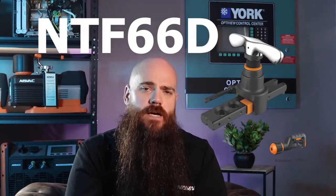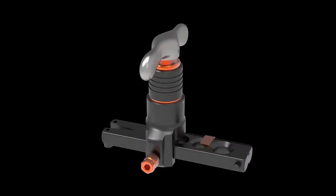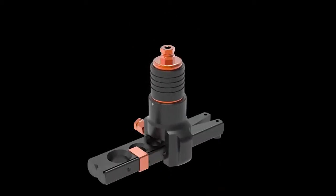Here's a quick sneak peek into an upcoming product that will be available shortly: the NTF-66 Delta, with D standing for drill. These aren't quite in production yet, but there is a computer rendering here demonstrating the tool's appearance and the way it will be used.